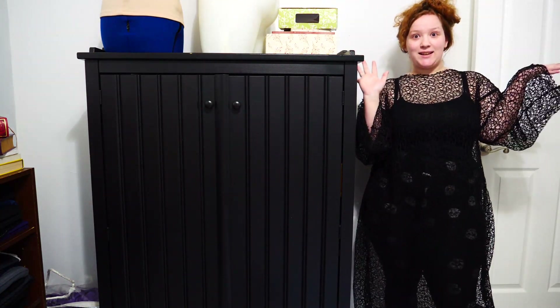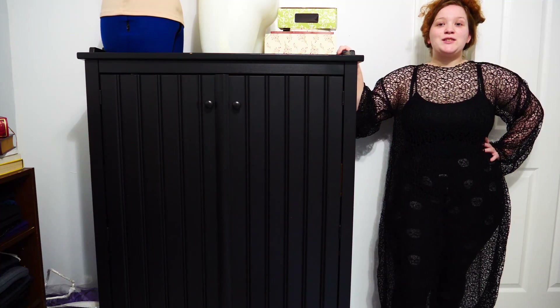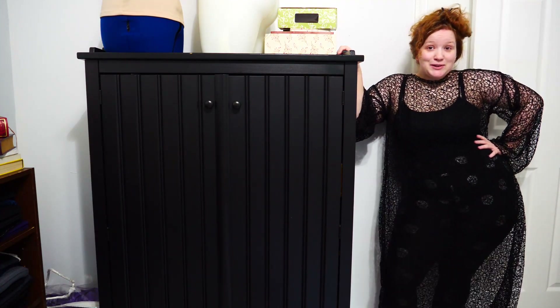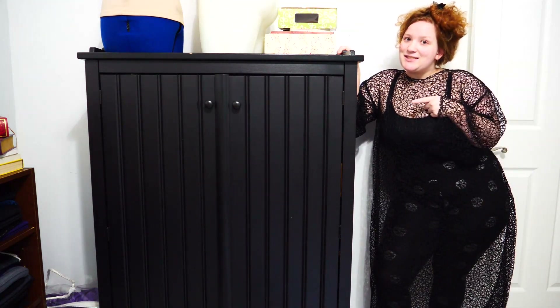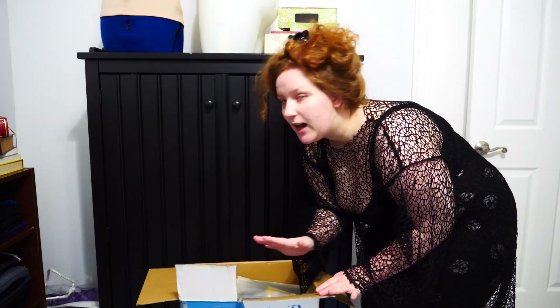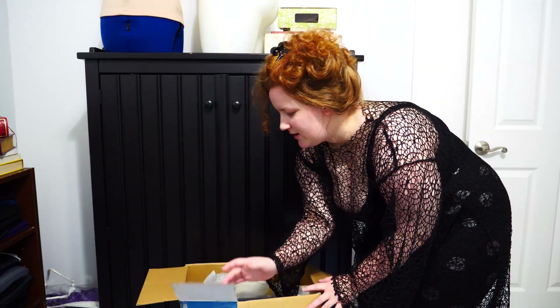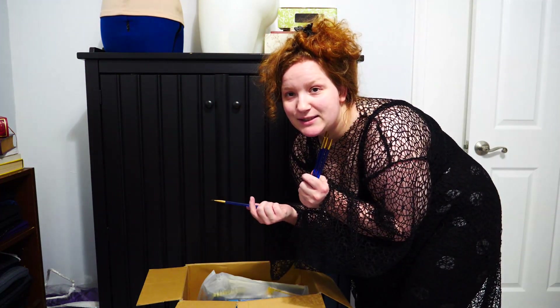It is so hot today that when I came in here I found a dead fly on the ground that had died of heat exhaustion. I'm going to try not to die of heat exhaustion myself while filling up this craft cabinet. I'm starting with this box of painting stuff that I haven't opened in two years — since it's been through two moves, everything is jumbled up and spilled in here, so hopefully nothing is damaged.